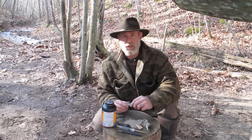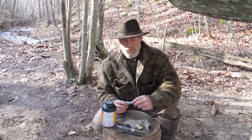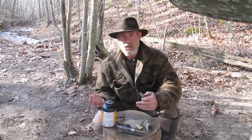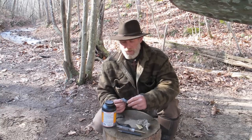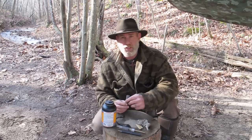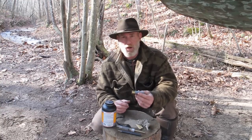Yesterday we talked about muzzle loading the H&R New England Arms single shot 12 gauge, and a lot of people kind of missed the point of that. The point was that it can be used as a muzzle loading implement. You can also reload shotgun shells in the field, and I'm going to show you how to do that in your camp with common tools, then reload it with black powder and shoot it like a normal 12 gauge shell.